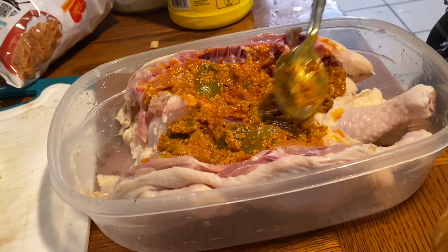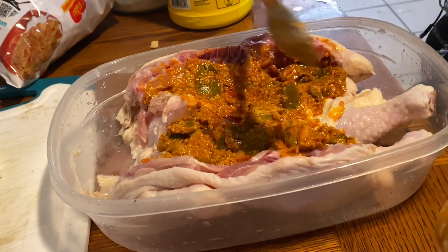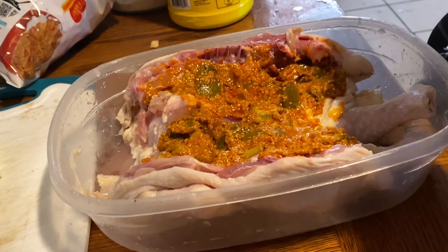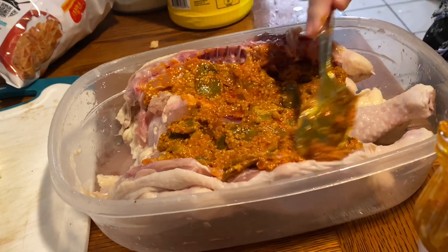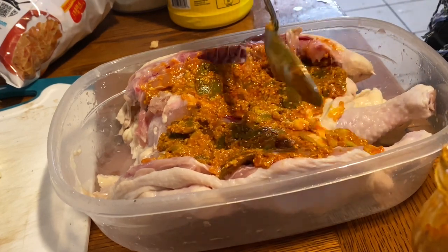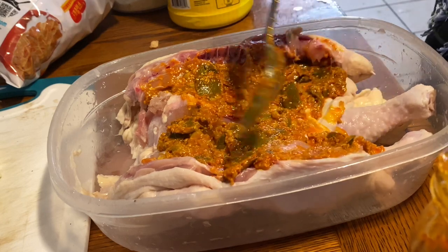Instead of eating them as pickles, we're going to use them as a marinade. I don't want to throw them away - they have good taste, it's just that they have way too much salt.